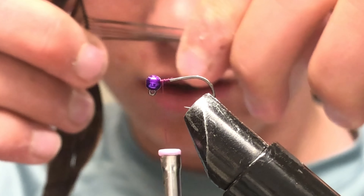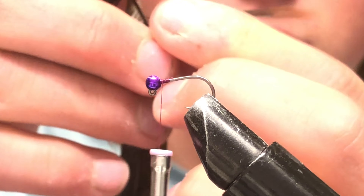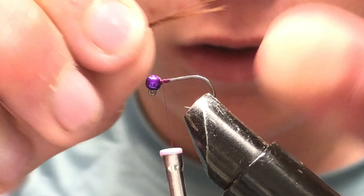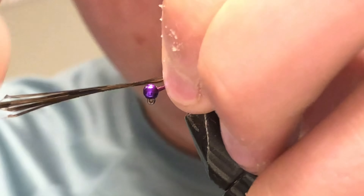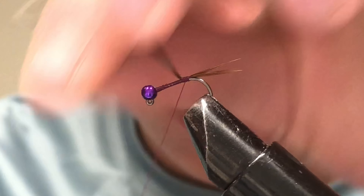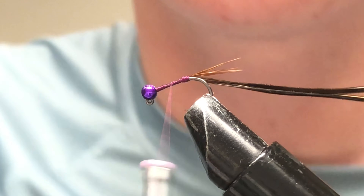Pull out about six to eight fibers, make sure the tips are level. Measure out — I don't like to have a hook-shank length for the tail because that just looks too long, so I just do about half the hook right there. You can always pull it in to get it exactly where you want it. Lock the pheasant tail back.